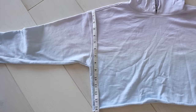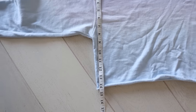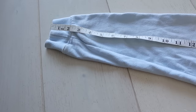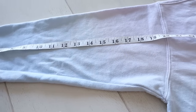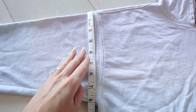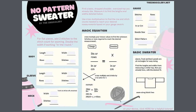So what measurements do we take from our favorite oversized dropped sleeve basic top? We'll need the body length, body width, sleeve length, sleeve width at the widest point, and also the neckline width. And if you feel like you need to write that down, I already did it for you — there's a helpful free printable to go along with the video linked down below.